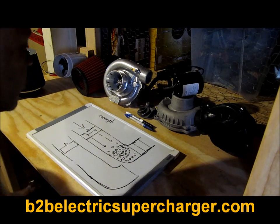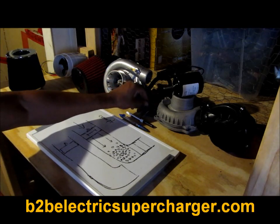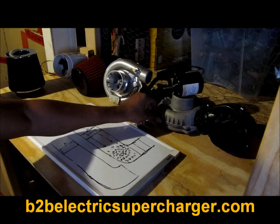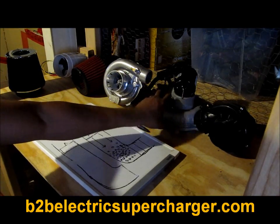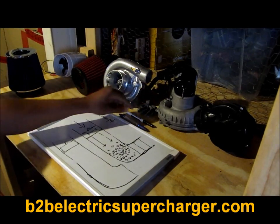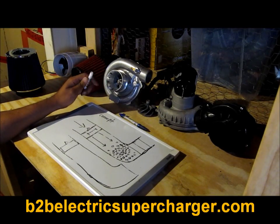Hey guys, this is CJ from B2B do-it-yourself electric supercharger. I'm here with this quick video about electric superchargers and do they work. I can tell you yes, electric superchargers work, but it all depends on what you call an electric supercharger.